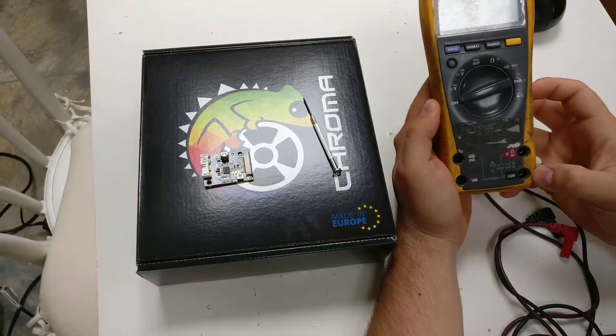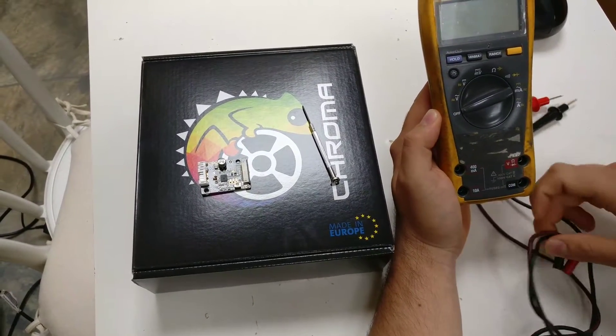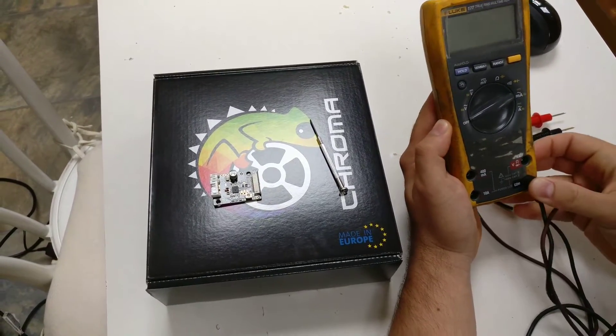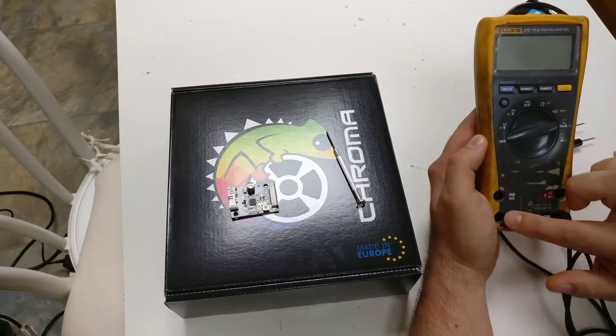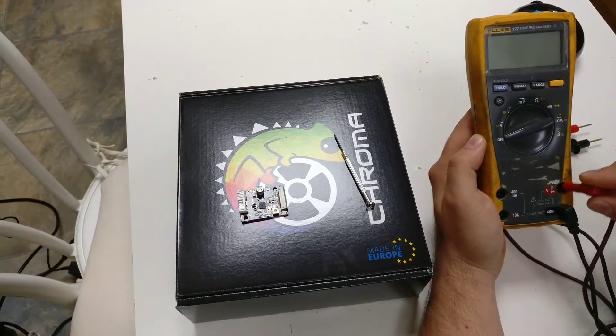You usually have the common port, which has a black colour — you just put the black cable in. Then you'll have the two different ampere measuring ports, so these are for current only and we do not need to worry about those. You do need to go into the red port on this side with the red cable.